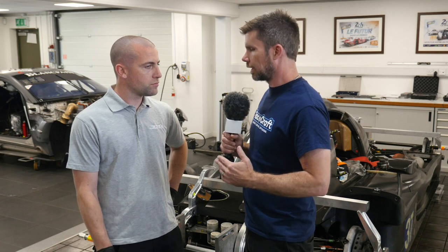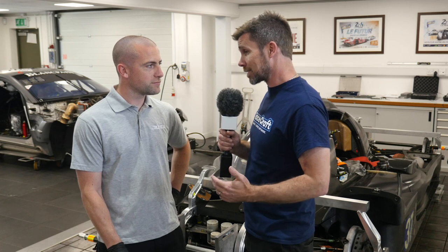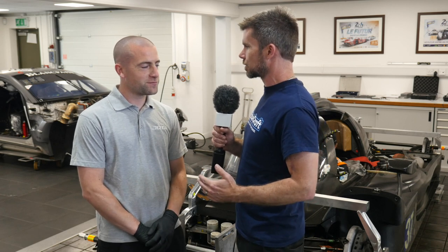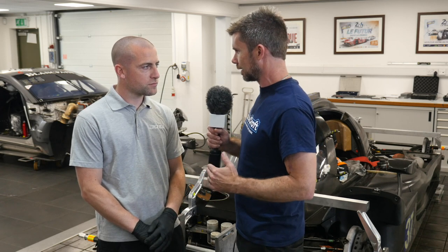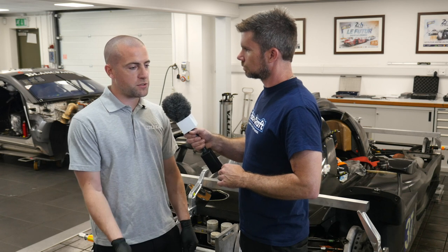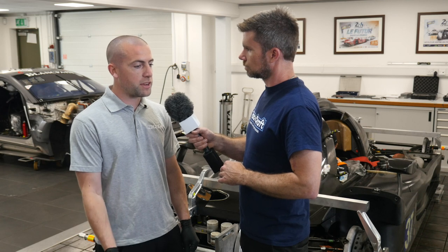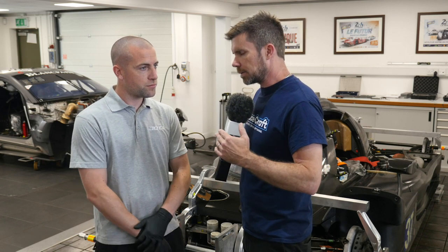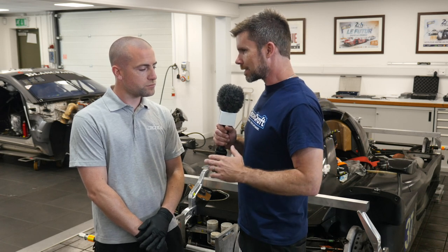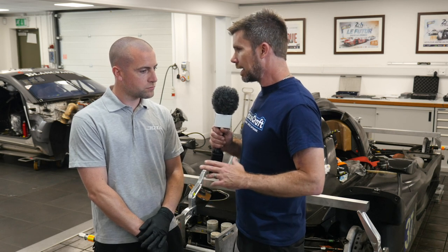Measuring toe — coming from a road car background, it's quite common to take your car to a wheel alignment specialist using a laser or camera-based machine. But here you're using strings instead. A lot of people might think that sounds rudimentary, but you're operating at LMP2 level — very high level motorsport — and strings are still perfectly acceptable. I just feel that strings can be measured and it's a quantity that can be seen. Flying around the world, it's something that can be constantly checked and zeroed, whereas with a complex laser system, if it goes out of tolerance you may not be able to rectify or even spot it. At the hobbyist level you can't make adjustments at the track with a specialist's laser, whereas the string system affords a lot more flexibility.